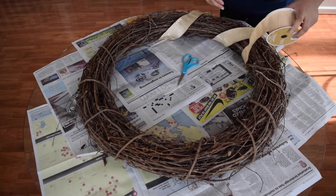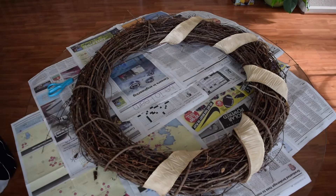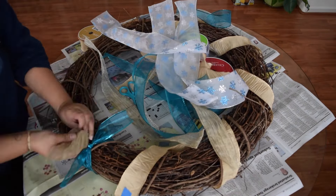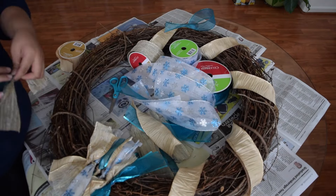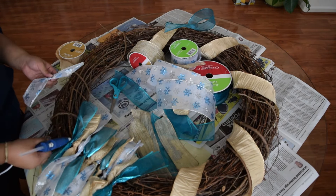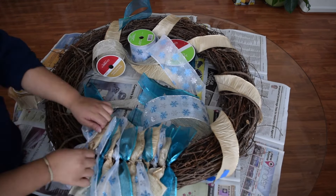I started wrapping the gold ribbon around only half of the wreath and then I cut the four different ribbons into small pieces at first. Like if you saw that very first blue ribbon I tied on there, that's what I was planning to do. But I figured out to just cut that in half and twist in the middle of the ribbon to make it look like a bow.